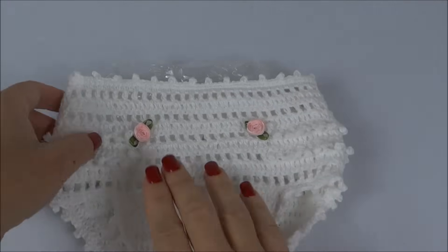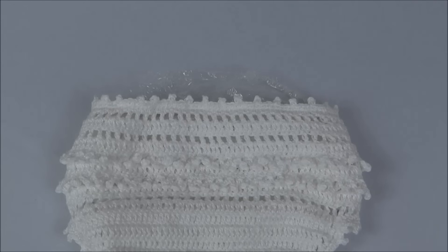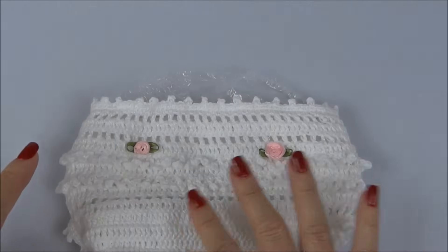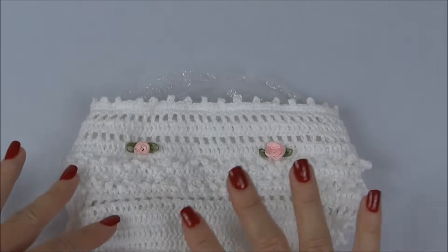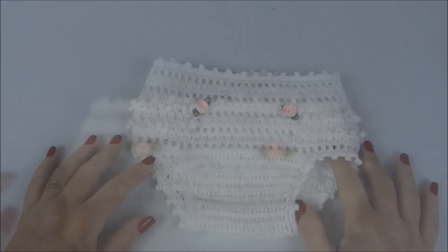Já aguardei o tempo de secagem. Viro o trabalho e vou distribuir também na parte de trás as rosinhas — duas ou três rosinhas nessa parte acima. Fica ao seu critério o enfeite: uma, duas, ou uma fileirinha. Vou colar três rosinhas e depois volto mostrando a peça finalizada.